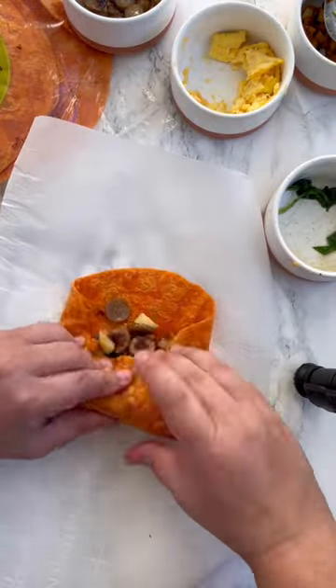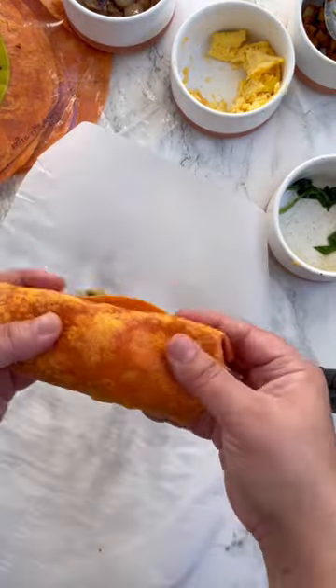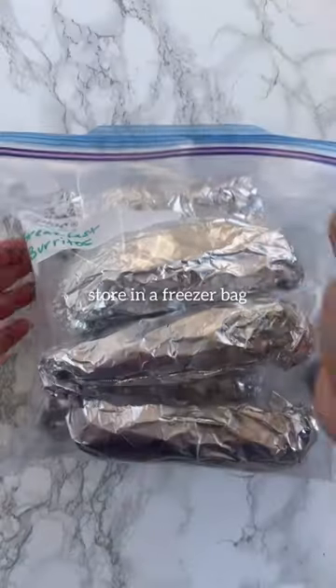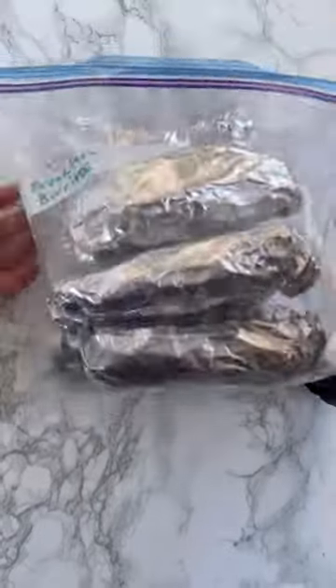Let's watch this again. Fold down the sides and then roll up. Anything that falls out can just be a little snack. Then I store everything in a freezer bag and I eat it during the week.